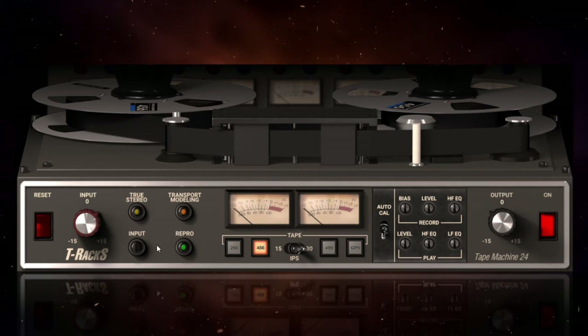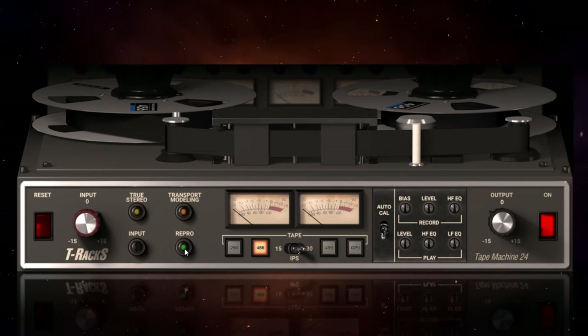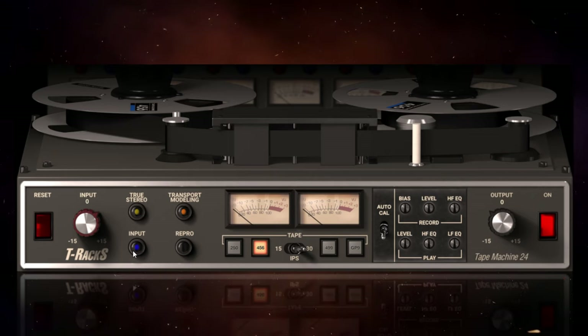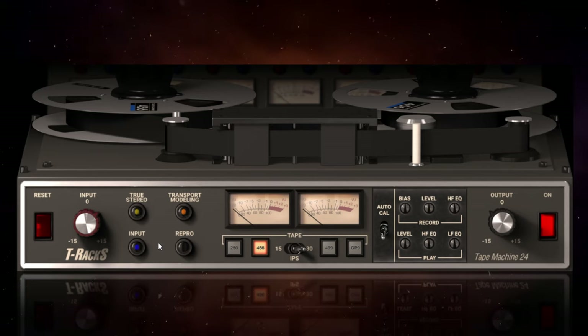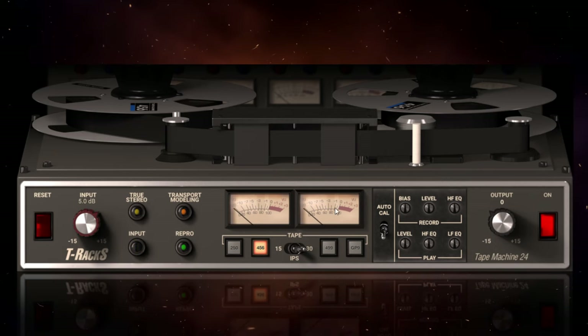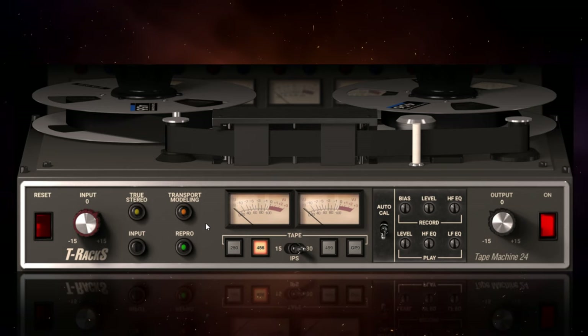The next two controls — Input and Repro — are toggle switches, so you can have one or the other. When it's just on Input, the modelling is only happening at the input and output stages, so you probably won't hear an awful lot of difference. You'll get much more effect when Repro is switched on, because it's passing through the whole system — all the different stages, including the tape itself.